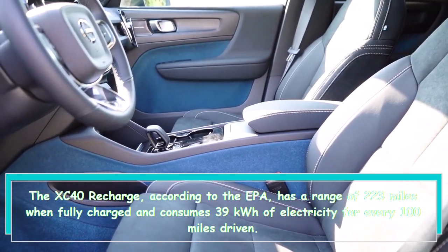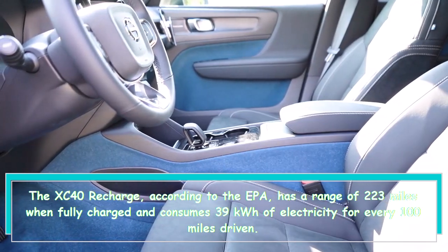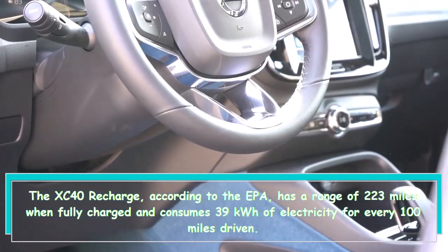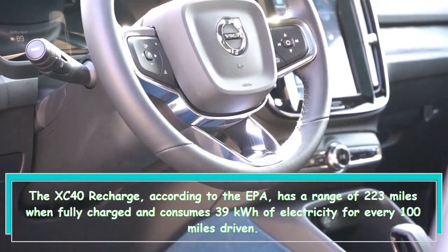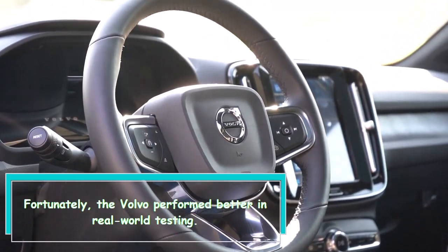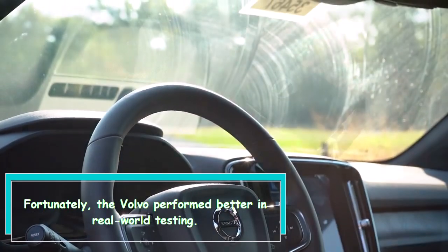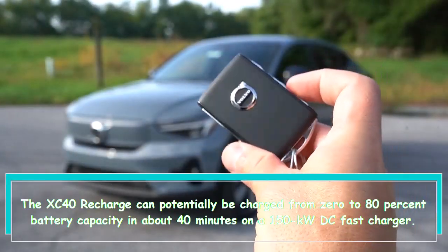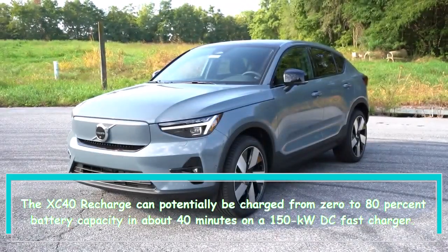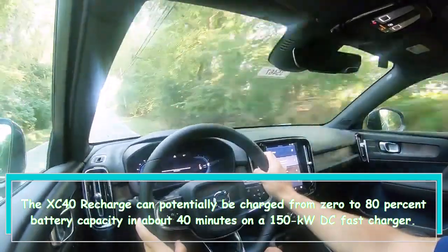The XC40 Recharge, according to the EPA, has a range of 223 miles when fully charged and consumes 39 kilowatt-hours of electricity for every 100 miles driven. Fortunately, the Volvo performed better in real-world testing. The XC40 Recharge can potentially be charged from 0 to 80 percent battery capacity in about 40 minutes on a 150-kilowatt DC fast charger.